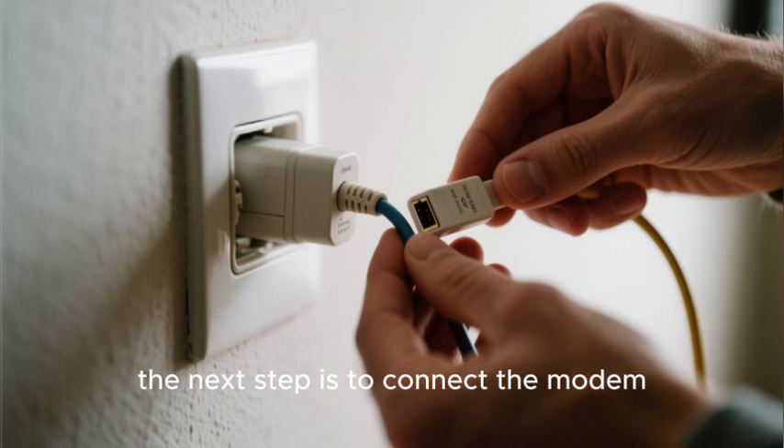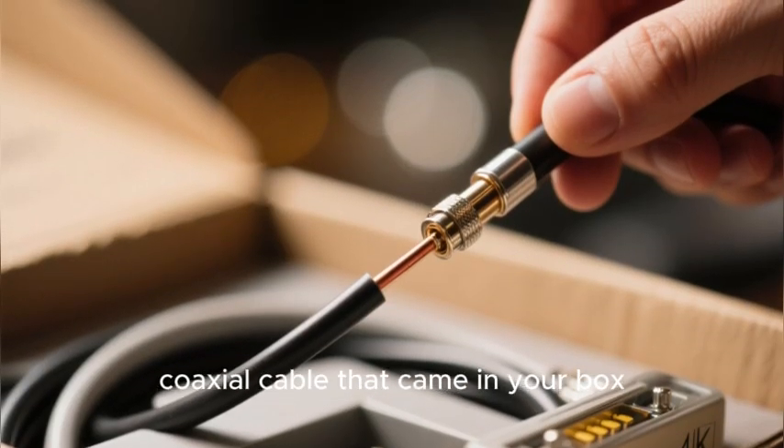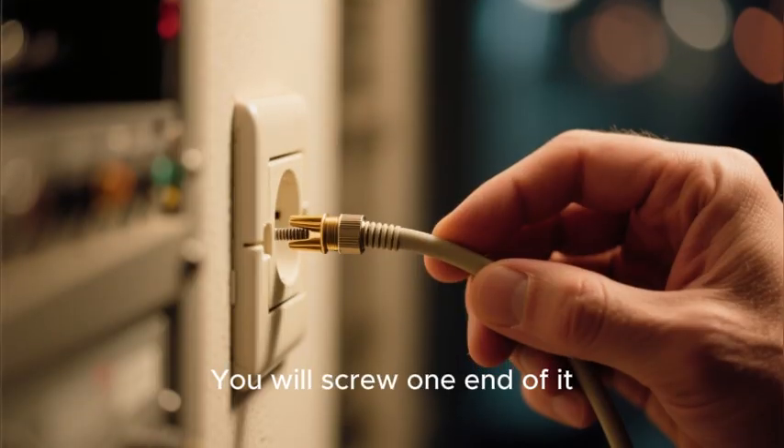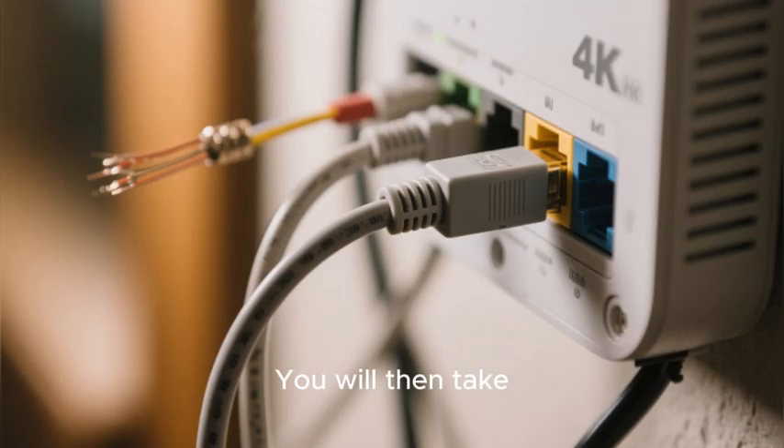Once you have found your primary coax outlet, the next step is to connect the modem. You will take the white coaxial cable that came in your box and screw one end of it finger-tight onto the coaxial outlet on your wall.